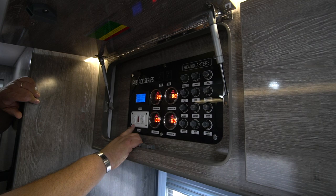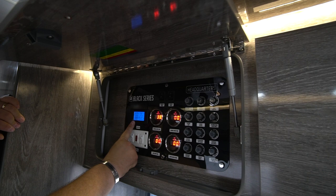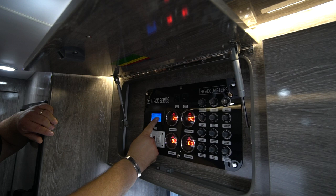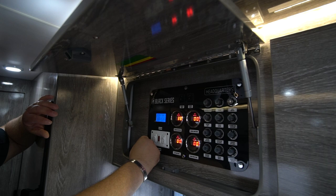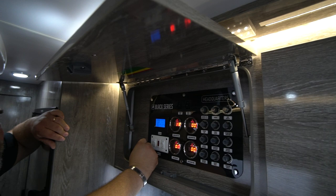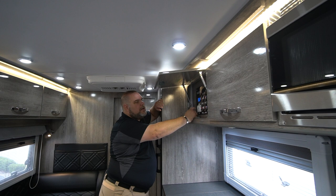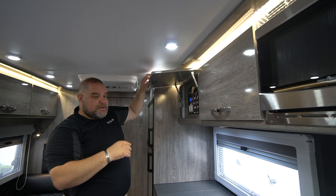Our six-gallon hot water heater has two switches: one to run off propane and one to run off electricity — and that electricity runs off your 30-amp service, not the inverter. Then we have our electric meter showing voltage, current, power, and energy. Right now we're at 12.35 volts and drawing 13.68 amps. We have four AGM batteries in this unit, each 100 amp-hours, for a total of 400 amp-hours.